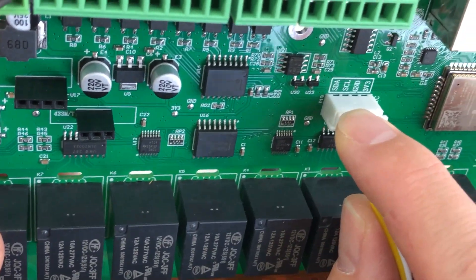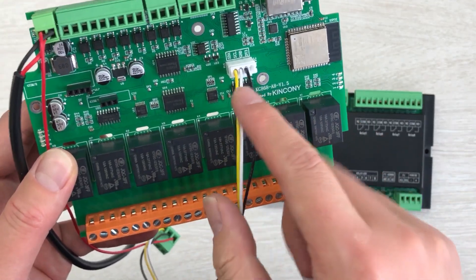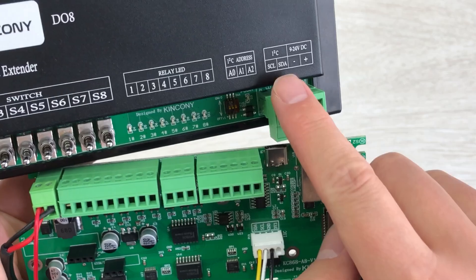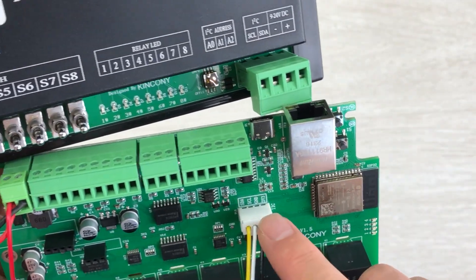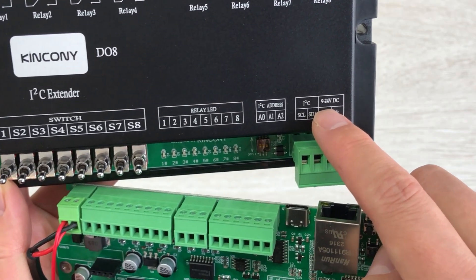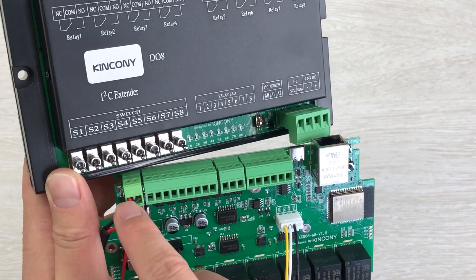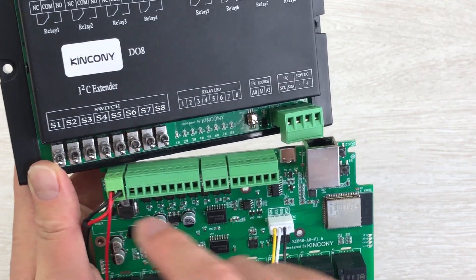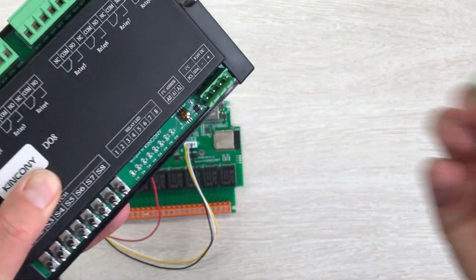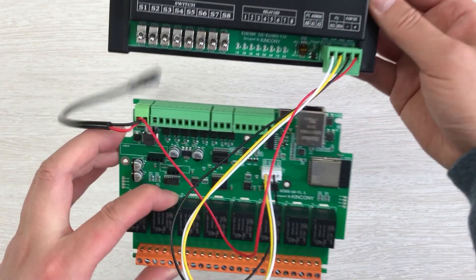You can see this is SDA, SCL, ground, and 3V. I have used these three cables. You just need to connect SDA to SDA, SCL to SCL, and ground to ground. The power voltage supports 9 to 24V DC. This is only 3V for the I2C logic. I will connect to this terminal from a 12V power supply — just 12V. I can remove this terminal and connect with the wire I've already prepared.